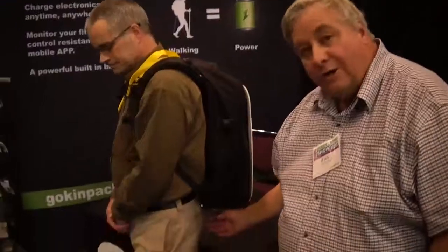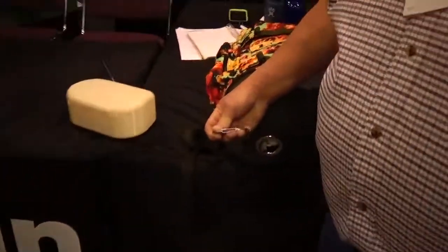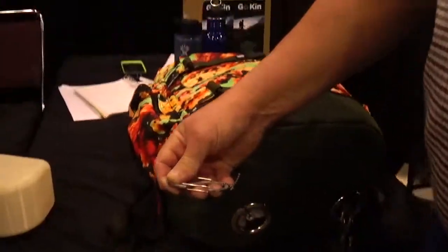How does it connect? There are two cords that come out of the bottom of the pack, just like this right here, and they connect to the ankle bracelets or directly to your shoe if you have a tab on your shoe. Once you're connected, you basically start walking and the device is powered by you walking.